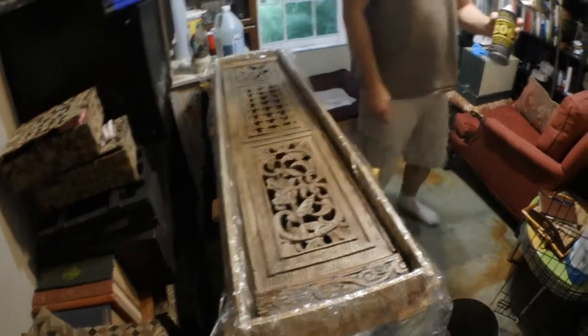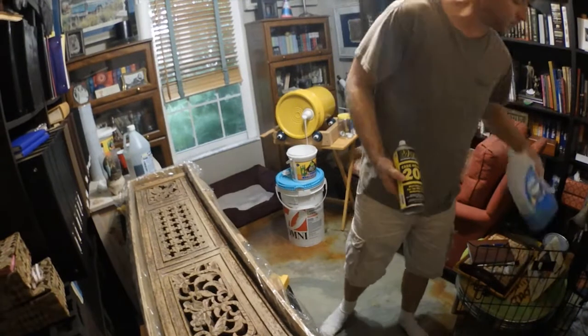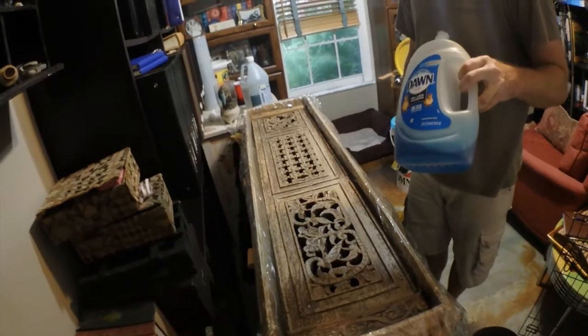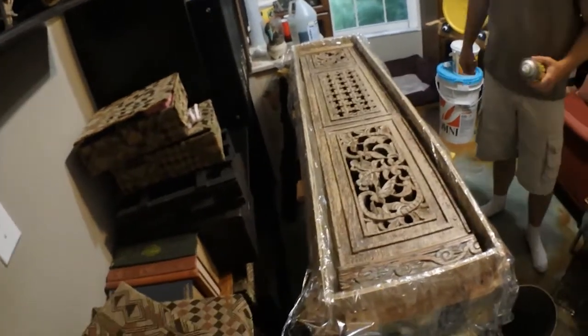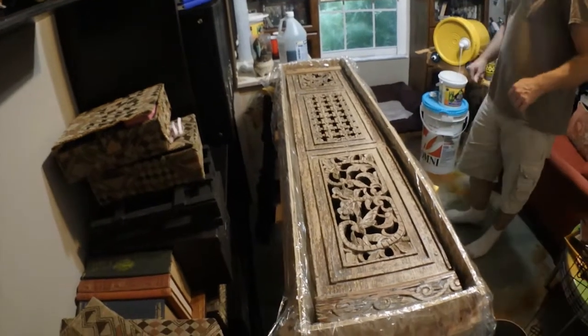We've mold-released it with mayonnaise release. Prior to doing this, though, we used Dawn dish soap at full strength — just kind of scrub it in with a chip brush and did two or three layers of that. We're hoping that will allow us to release it easier and wash everything off so that the wood still is intact.